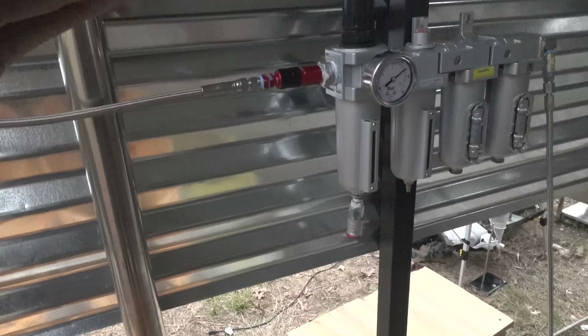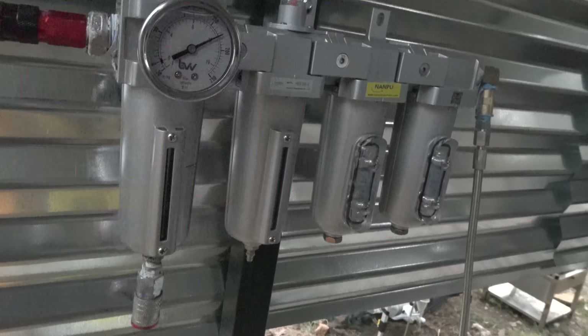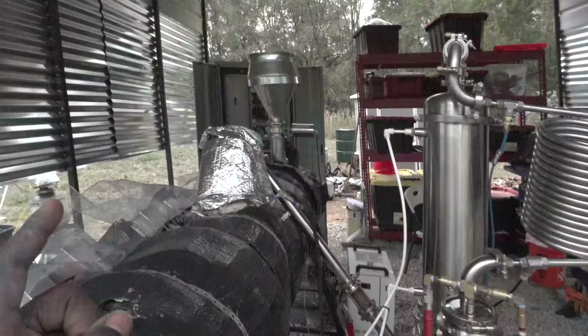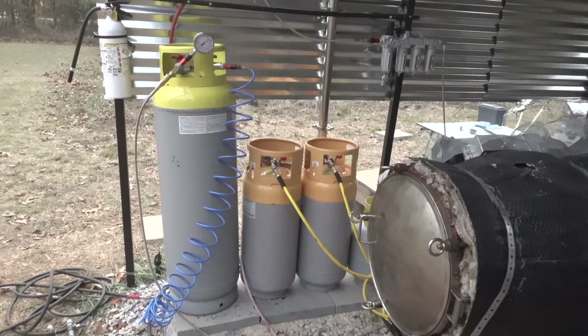Then it goes into this system right here — another water filter, oil filter, and molecular sieve beads. I've run this machine a few times and you can see these molecular sieve beads: they turn gray when they're full, but they're still blue. So all these condensing and filter upgrades have been helping immensely, because those things used to go gray after every single run. We're barely getting moisture ending up in the tanks now, which is great for safety.